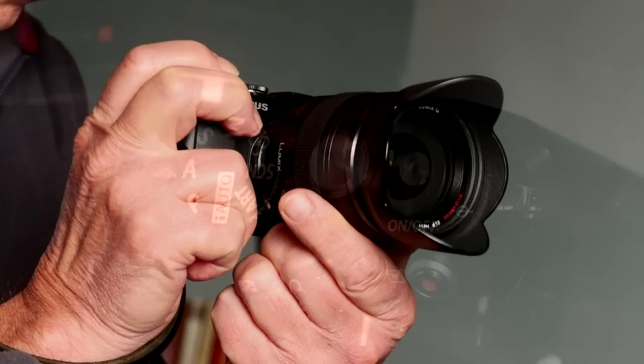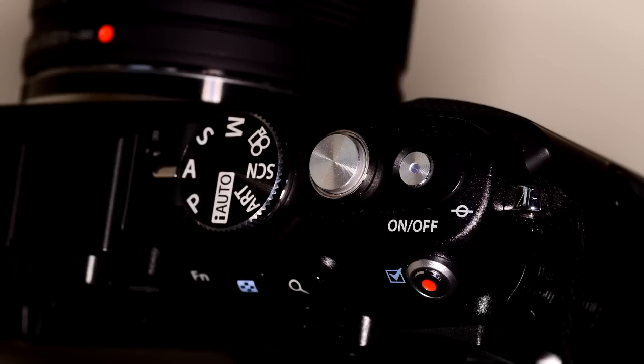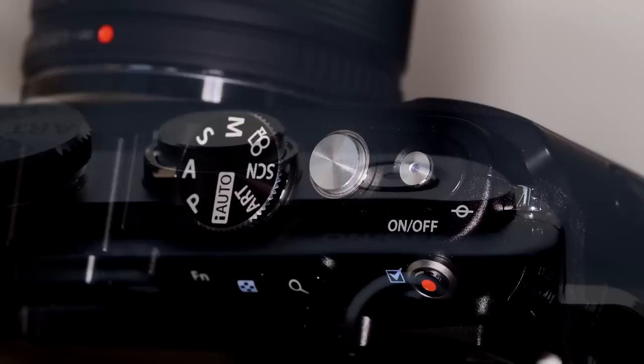On the top is a proper mode dial and a neat power on/off button that looks as if it would be easily pressed by accident, but isn't. In decent light, I can push the power button and the camera is focused, ready to take a picture, in the time it takes to move my finger from the power to the shutter button. Very, very impressive.